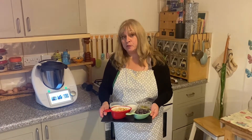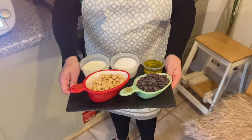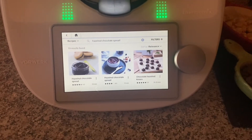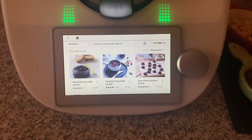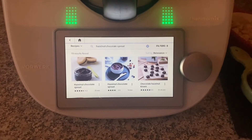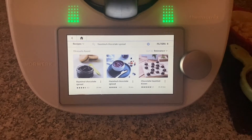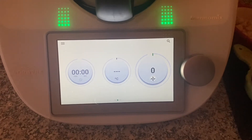I'm going to use my Thermomix to make the spread. The ingredients we need are hazelnuts, chocolate, olive oil, sugar, and milk. If we look at the Thermomix library platform and you type in the word hazelnut, you can get up to 19 results. If however you type in chocolate, there's in excess of 2600 guided recipes. But today I'm going to make the hazelnut chocolate spread manually.